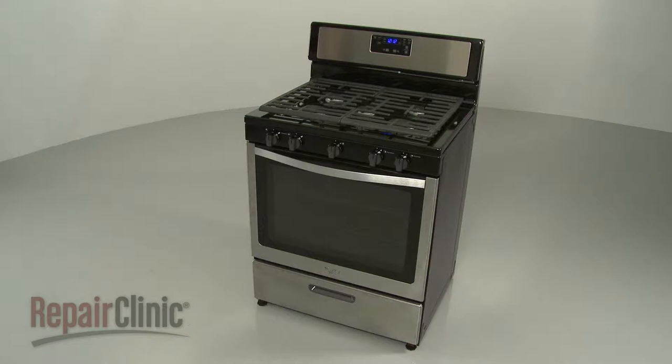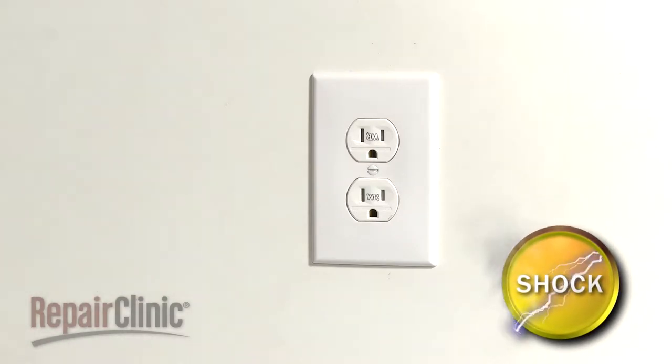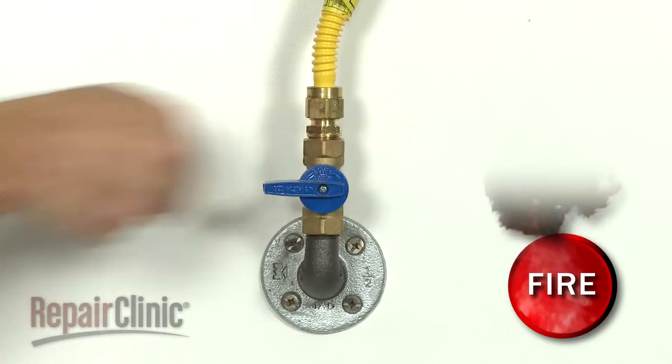Before you replace the left rear burner orifice in your range, unplug the power cord and shut off the gas supply.